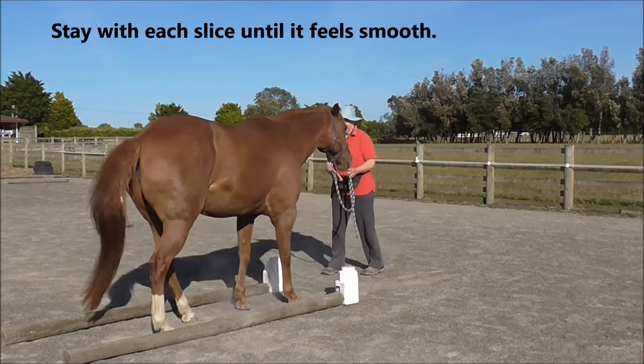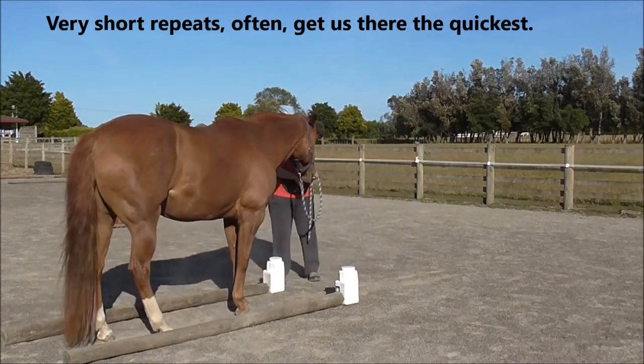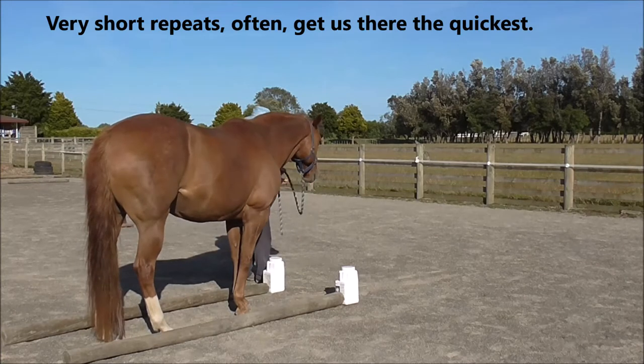Stay with each of these slices until it feels smooth. Very short repeats often get us there the quickest.